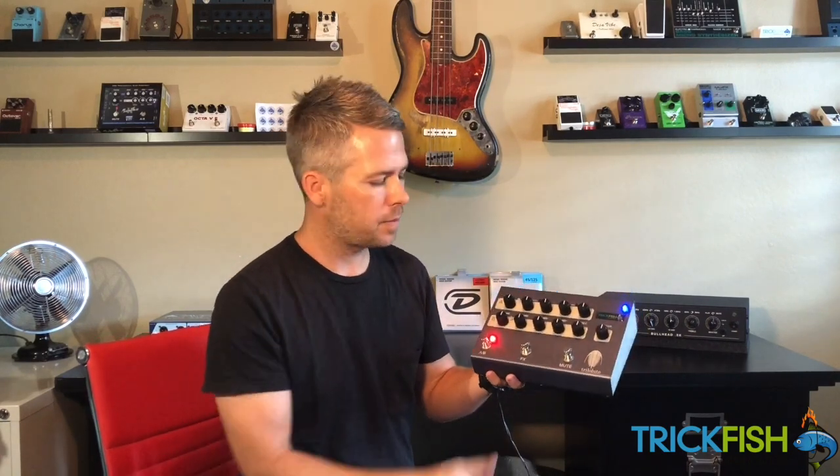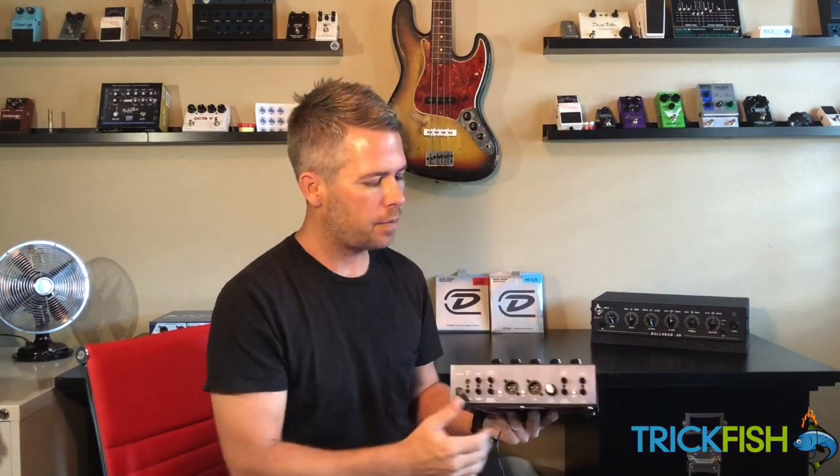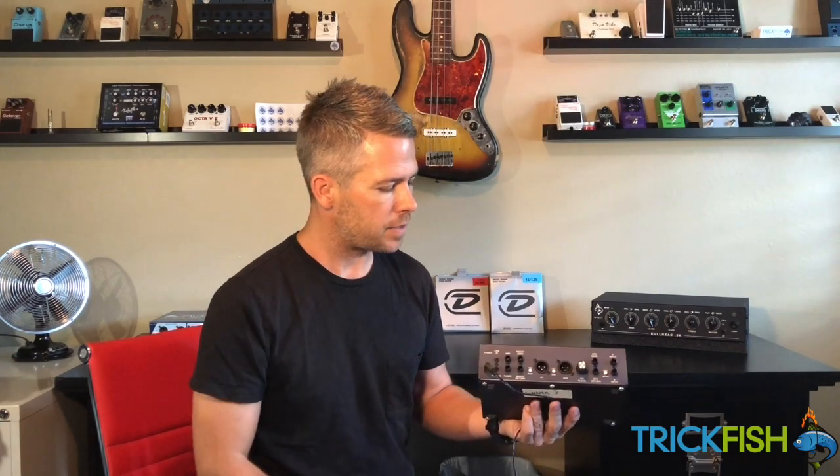The Trilobite also has two effects loops. The first effects loop is switchable on the front and has a side chain dry blend on the back, allowing you to add in a dry signal next to your affected signal to keep some of that low end presence that some effects pedals can take away in a live situation.